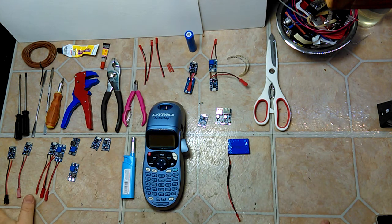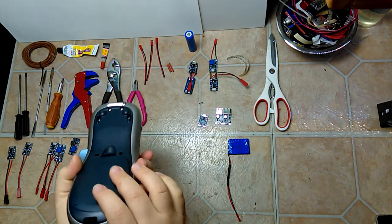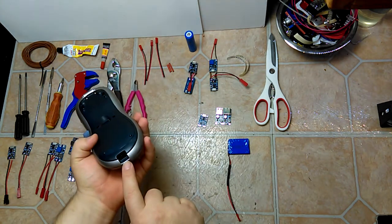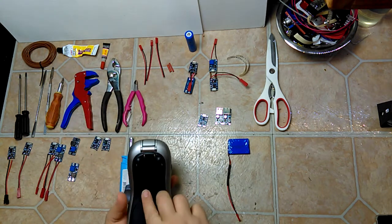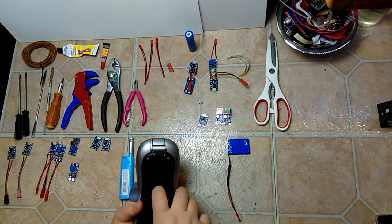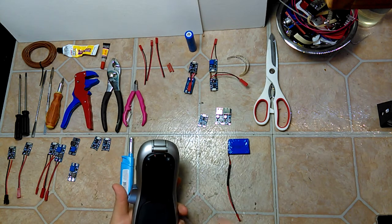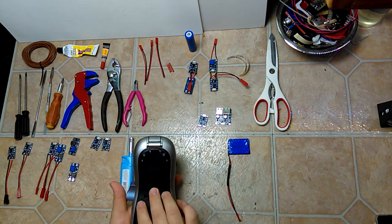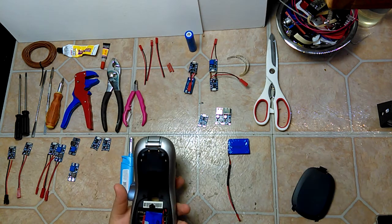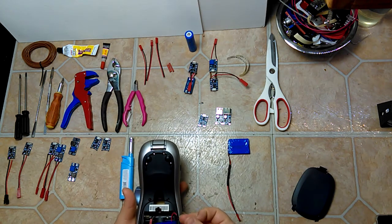This runs on four double-A batteries. Quickly examining it, I see there's actually a DC input that runs off nine volts at 1.3 amps, which leads me to believe there's actually a boost converter in here to get those batteries up to nine volts.